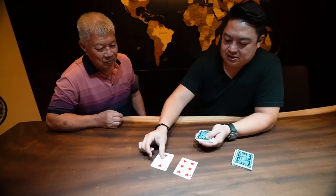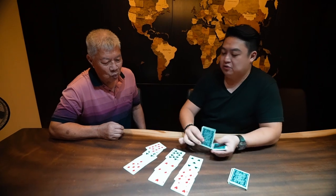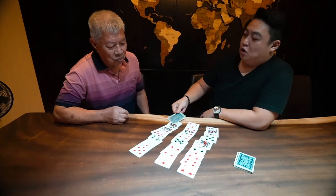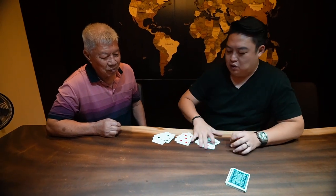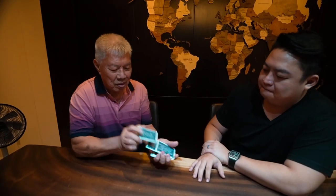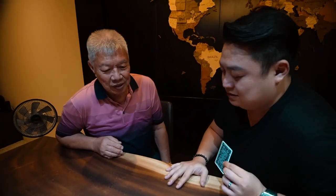I'm going to deal the cards out again in the same pattern. Now, just out of curiosity, has your card appeared yet? No, good. One, two, or three — which row is it in? Row number one. So we're going to put them together and shuffle them again. Happy with that? Yes. I'm going to look through the cards and remove one card. Out of all these 21 cards, you thought of one card. What was the card you thought of? King of Diamonds. King of Diamonds — yes!